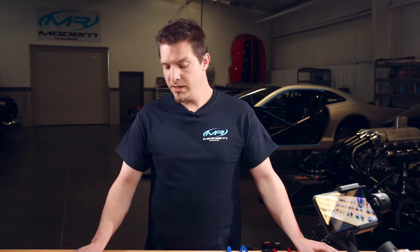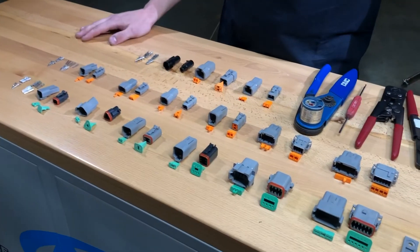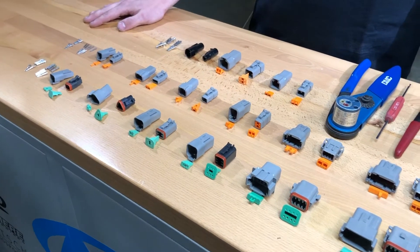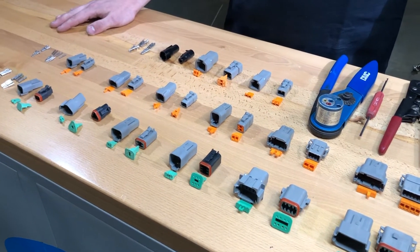The first series of the Deutsch connectors that we're going to talk about are the DTM series. These are the middle row right here. They're generally for your lower amperage things that you're going to hook up. We normally use them for sensors and interconnects between sensors.